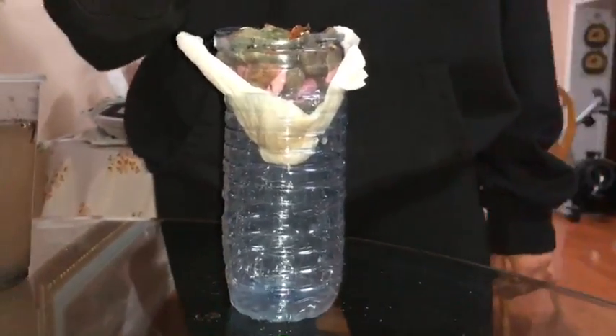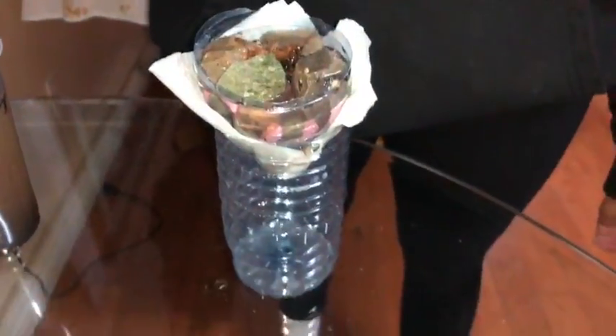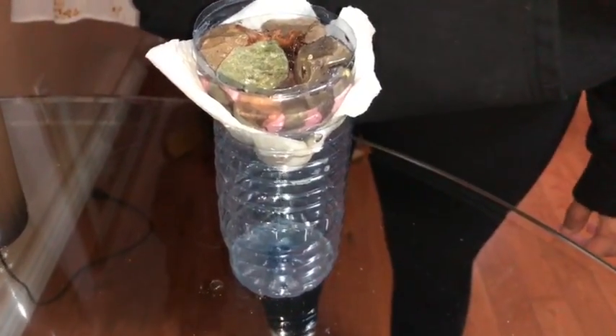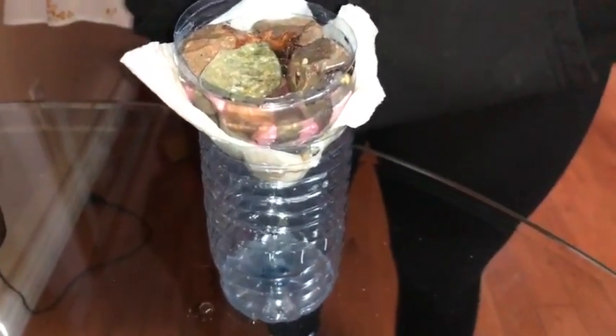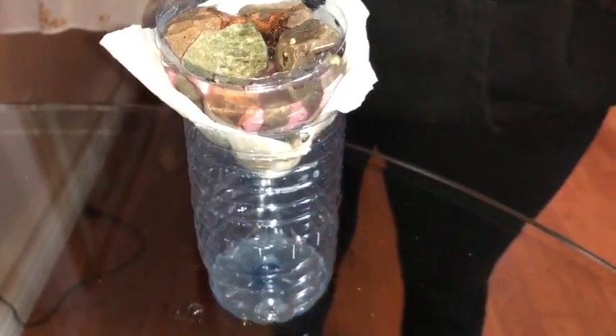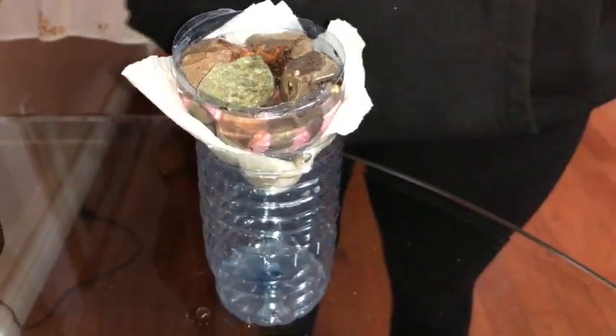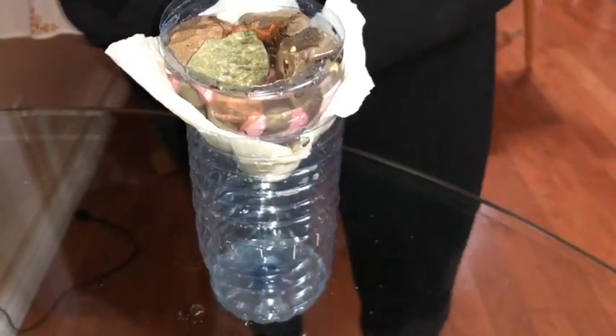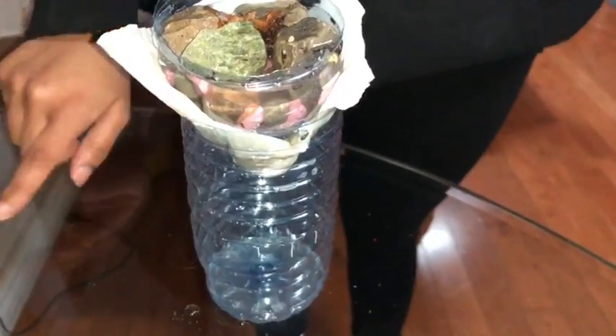As you can see at the top, our big rocks caught the leaves, the twigs, some fertilizer. Then the gravel underneath kind of filtered out the other smaller things. And then through the sand at the bottom, it's really fine-tuning all the dirt, so we're getting none of the dirt that's in the water.